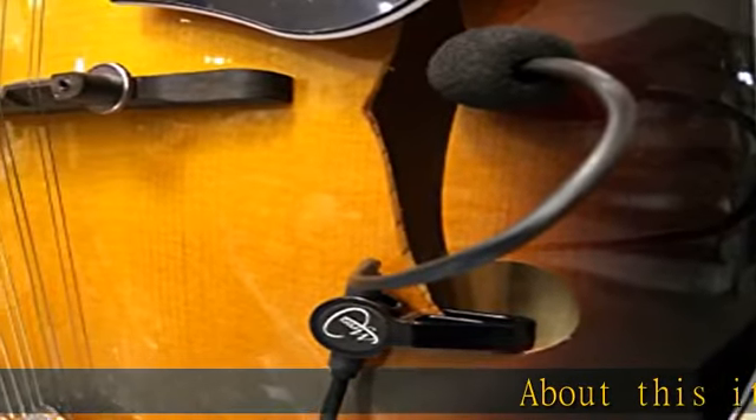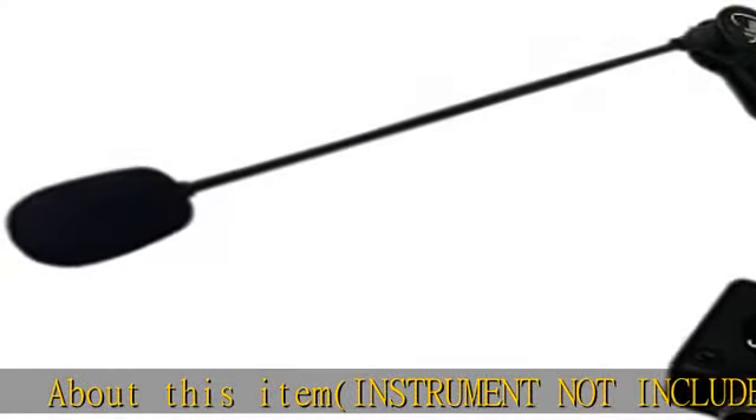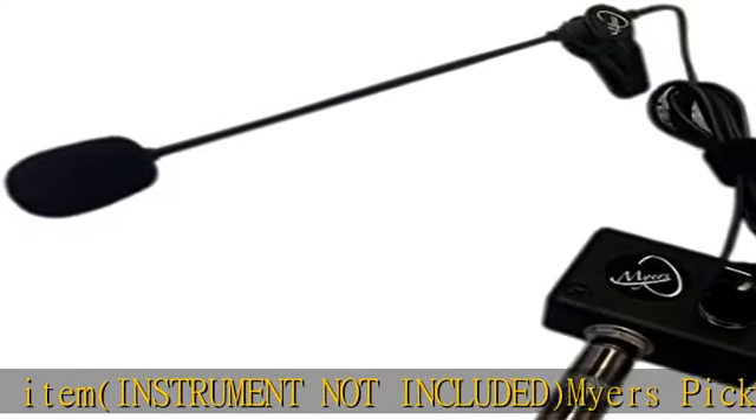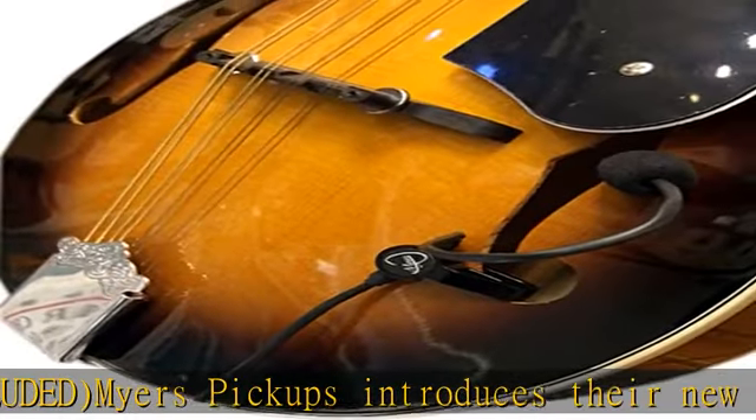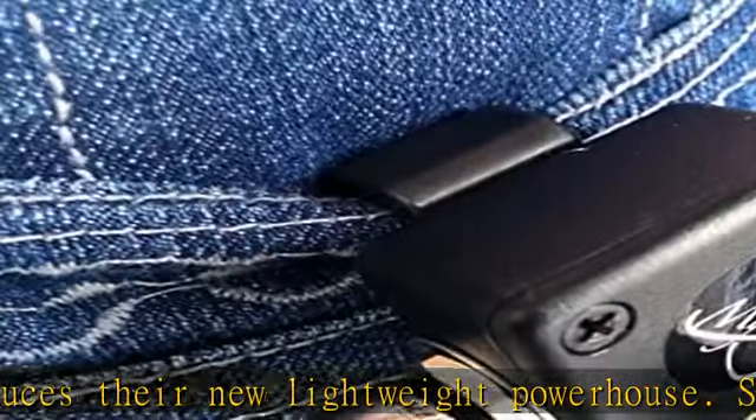Instrument not included. Myers Pickups introduces their new lightweight powerhouse — so light that we named it the Feather. So compact that it can be positioned on a multitude of instruments without modification or permanent installation.